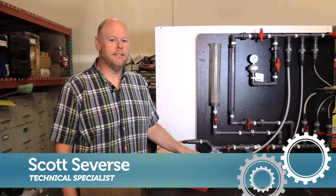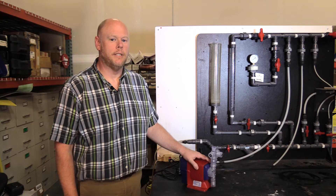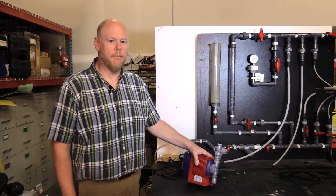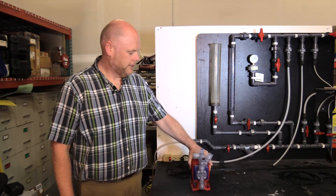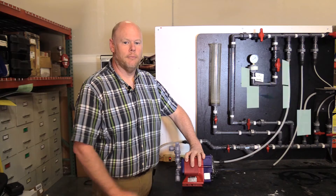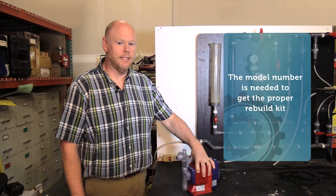Hi, my name is Scott. Today I'm going to show you how to rebuild your Iwaki walcam metering pump. We have an EWN Y module pump. On the side of the pump is your model number and serial number. The model number is important to get you the proper rebuild kit.